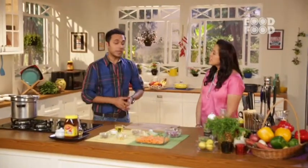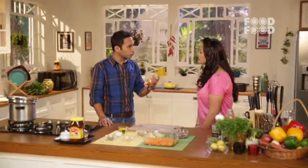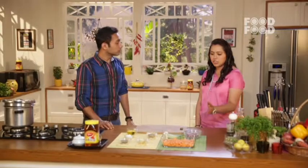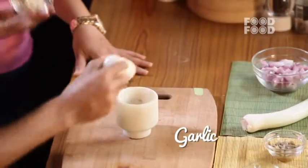The second recipe is very traditional. The base of the soup, if you can make it well, it adds so much volume to your body — we are talking about adding a balance. So what we are going to make is a ginger and carrot soup. Ginger and carrot is always a great combination, they work very well together. And we have to pound the garlic in the mortar and pestle.